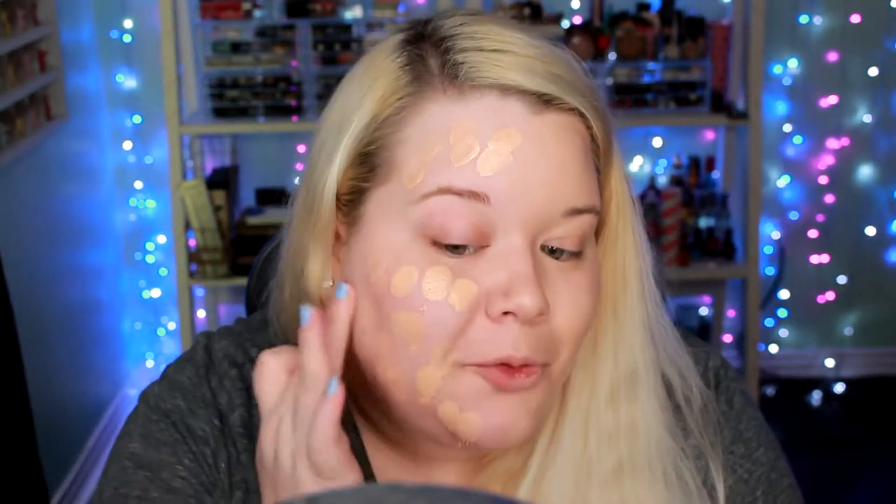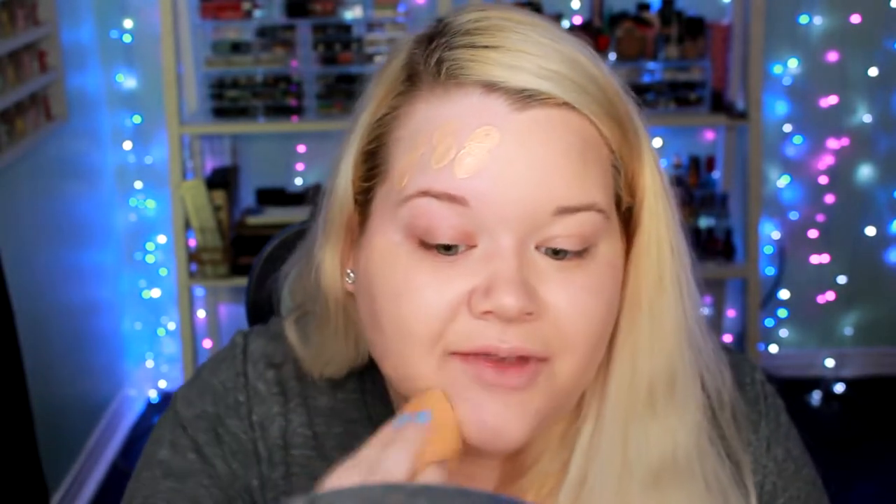The coverage of the Makeup Forever Ultra HD is a lot better, so I'm happy with that for the high-end side. For the low-end side, I'm using the BH Liquid Foundation, which is $10 regularly, currently on sale for $5. I'm dotting it all over and hoping the color somewhat matches the other foundation. Both sides with foundation on actually match pretty well.